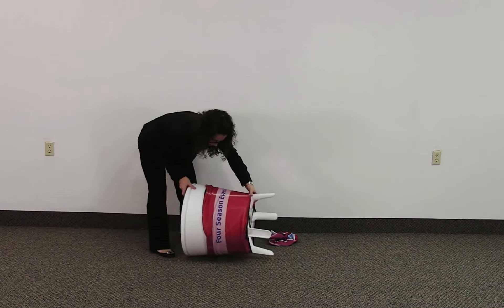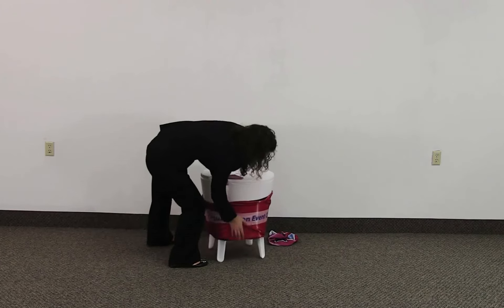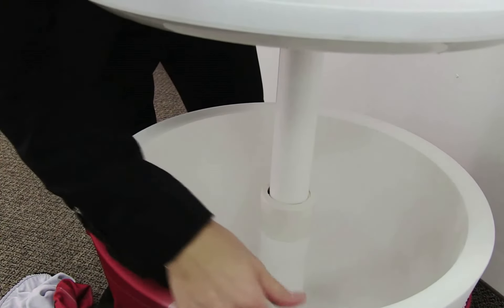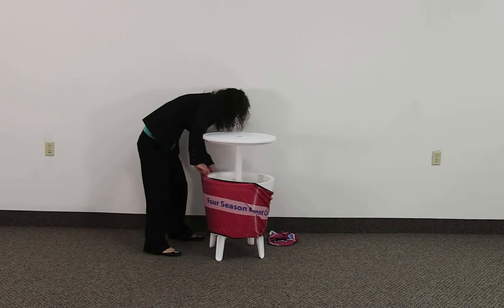Place the cooler back in standing position. Open the cooler top and lock into upright position by turning the locking dial counter clockwise. Pull the graphic up and around the bottom of the cooler.